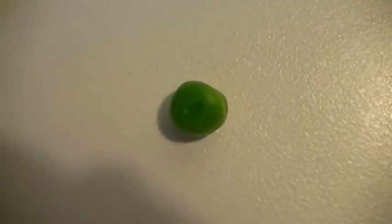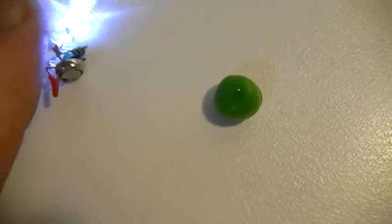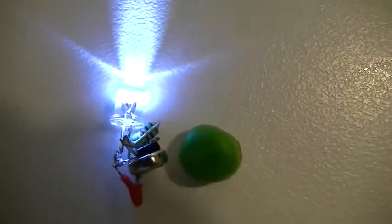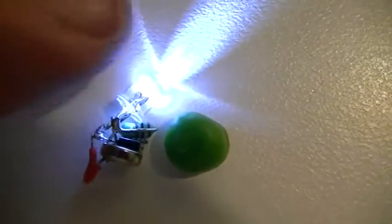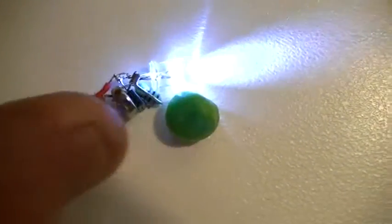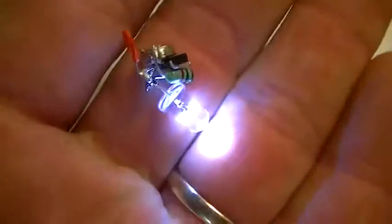Hey guys, here we have a garden pea, and here we have an IC-driven jewel thief. Now while the circuit is smaller than the pea, the LED is large — but it's the smallest one I had laying around. So battery, everything included in it of course — nice and bright, and it's about the size of it.